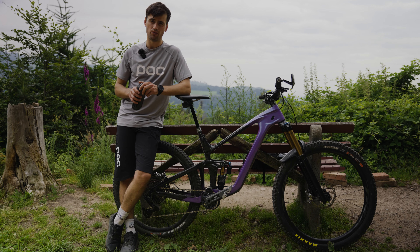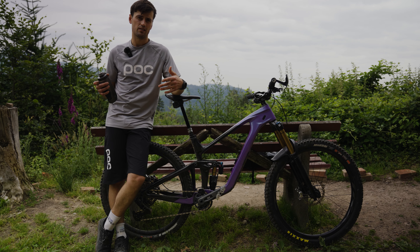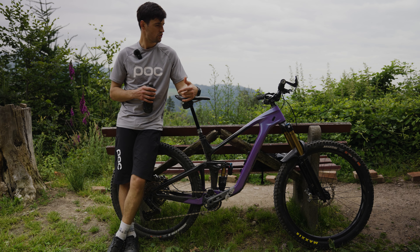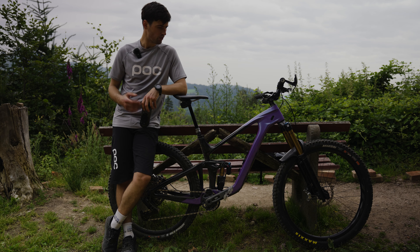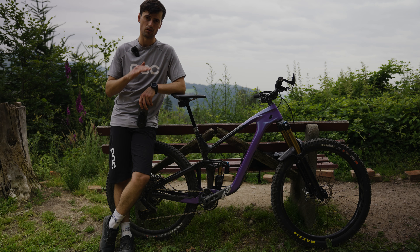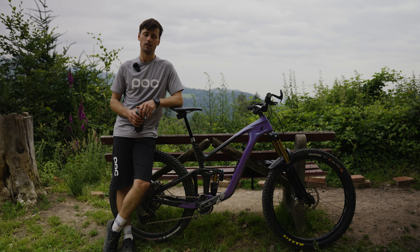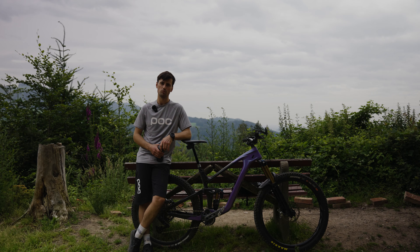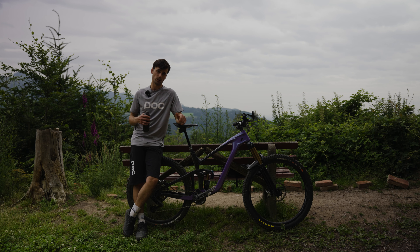When I change the flip chip, I can also change the wheelbase, reach, and head angle, as well as the seat tube angle. I prefer the low position for more grip — in that setting reach is 483 mm and chainstay is 443 mm.